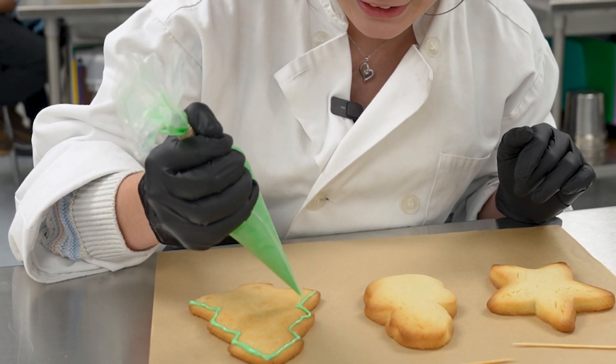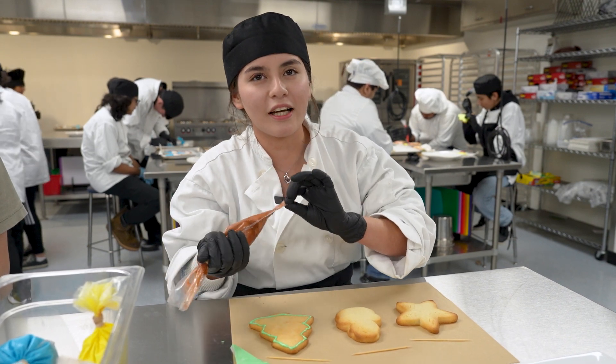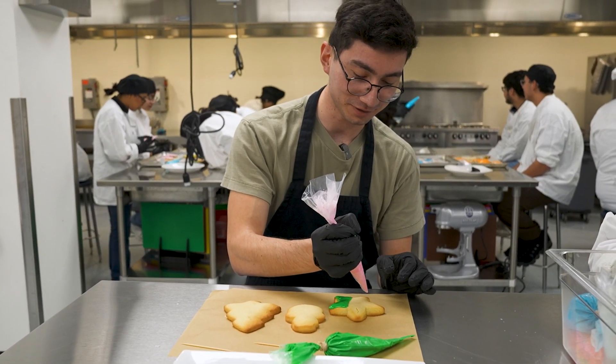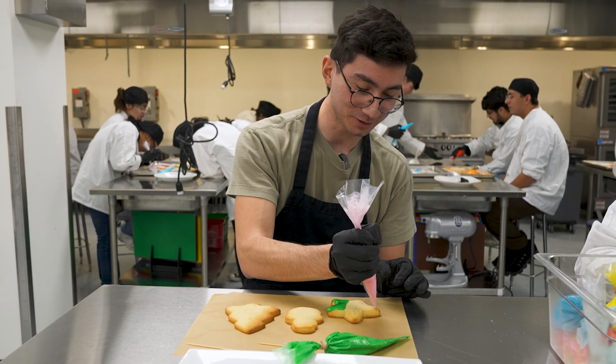I'm kind of shaky right now because I'm nervous, but it calms me down actually. Usually when I'm stressed I bake or cook something. I enjoy cooking for people. The star reminded me of Patrick Star because that's his last name, so that's what I'm gonna try to do.